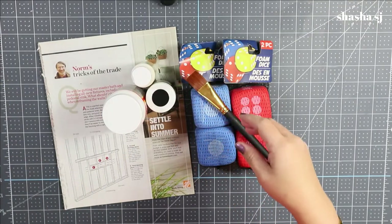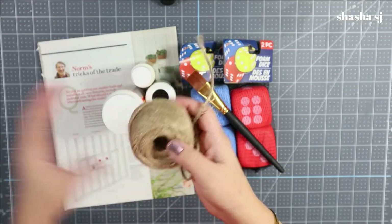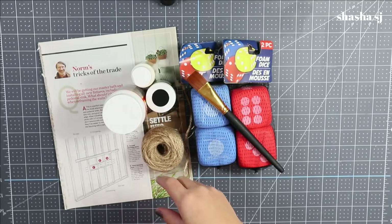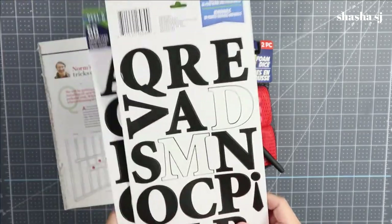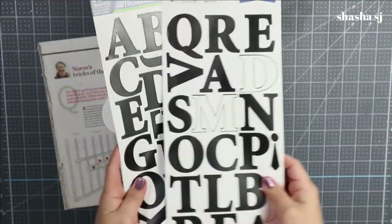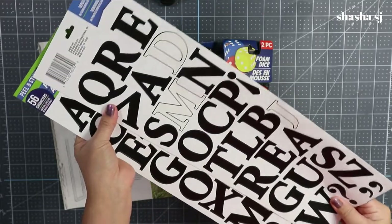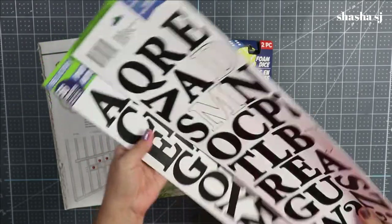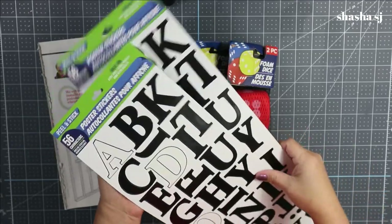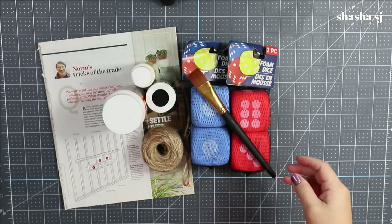At Dollar Tree they have the little tiny jar, so you can grab that. A jute — you can also grab a jute at the Dollar Tree. And a poster. Stickers — I got these from the school supply area at the Dollar Tree. And as you can see, I already used some. So let's play around and let's get started and let's go!